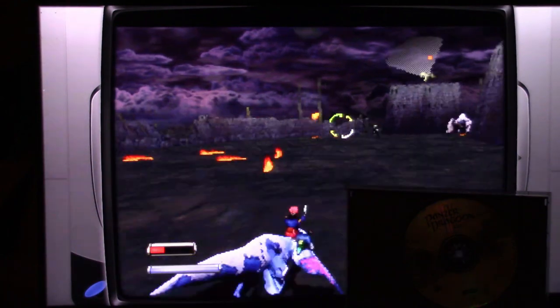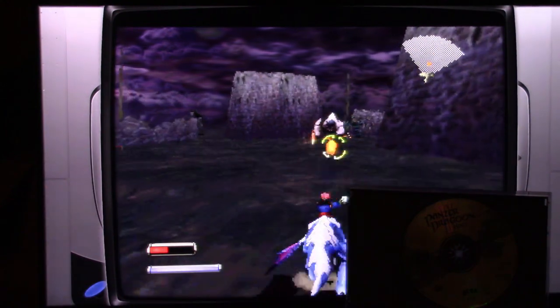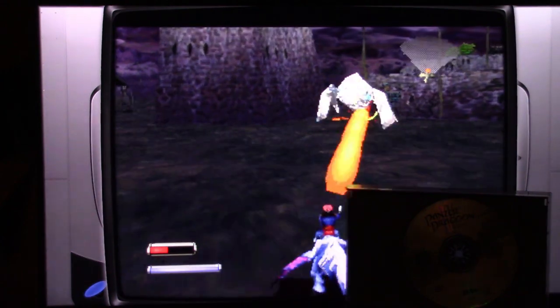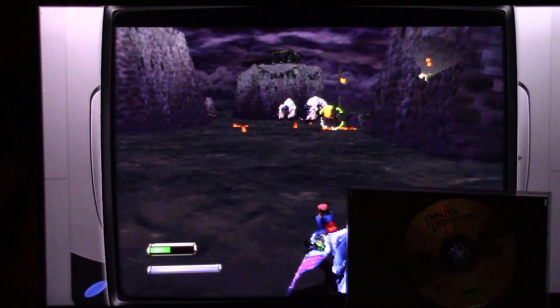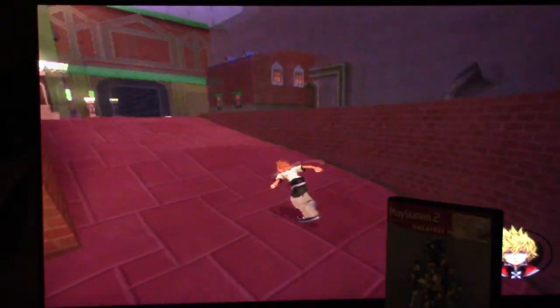Next up is Sega Saturn. While the Saturn is an older system, it's also known for being difficult to emulate. That being said, it's very responsive, running smoothly, and I'm not noticing any delays or frame rate dropping. It feels nice overall — I don't think you're going to have any issues running Saturn on this computer.